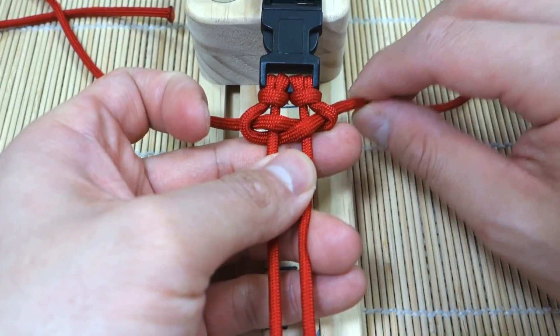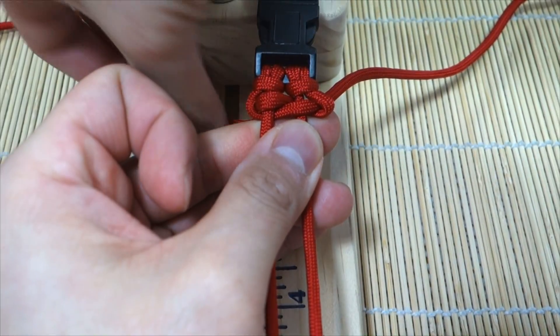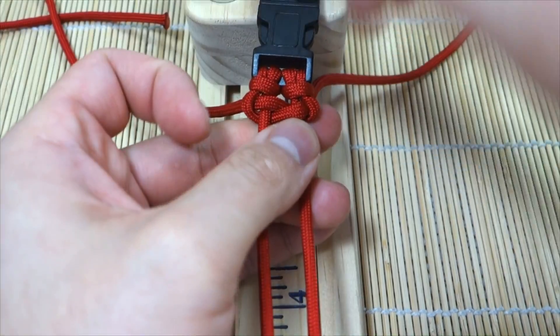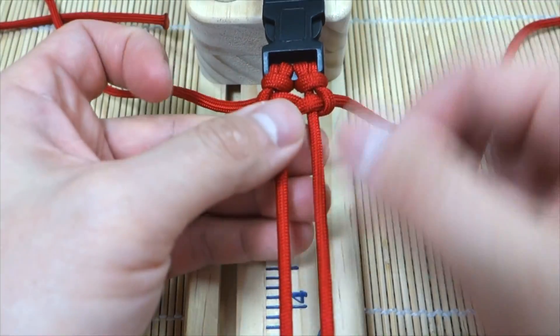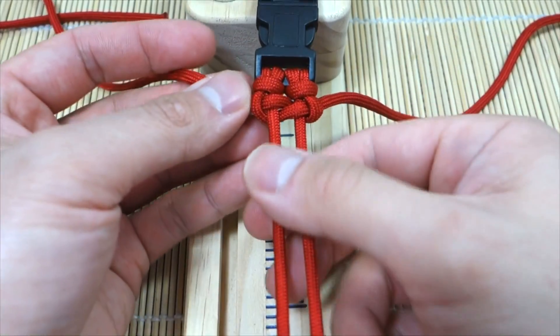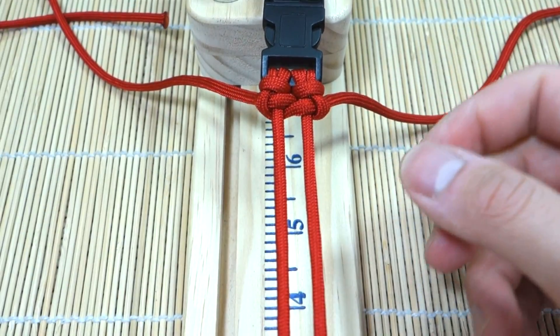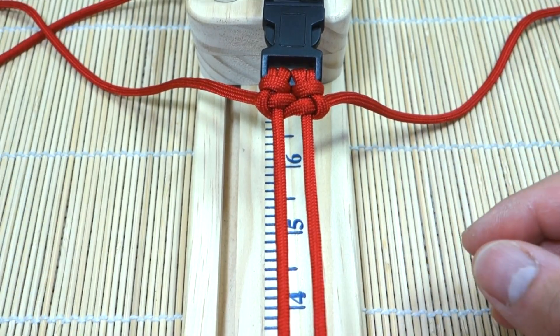That's the first knot. We're going to slowly cinch this up and tighten it. I like to push up here with my thumb and then pull the slack out. Don't pull too hard because it will deform the knot. Okay, that seems pretty good.